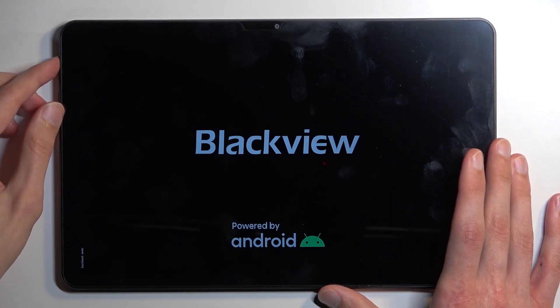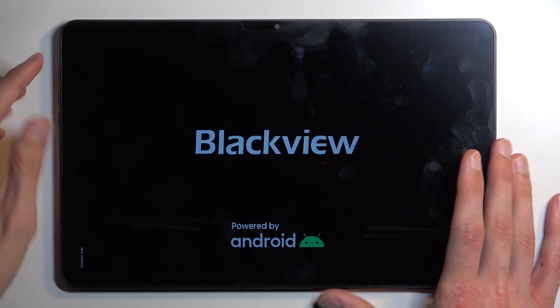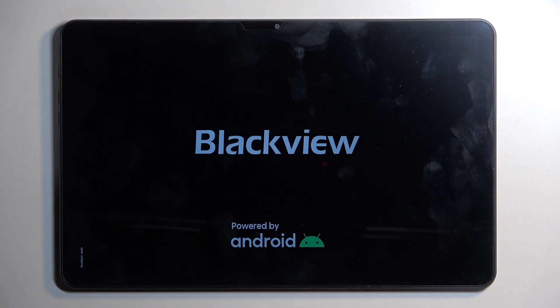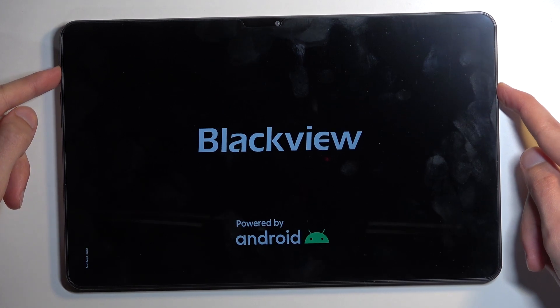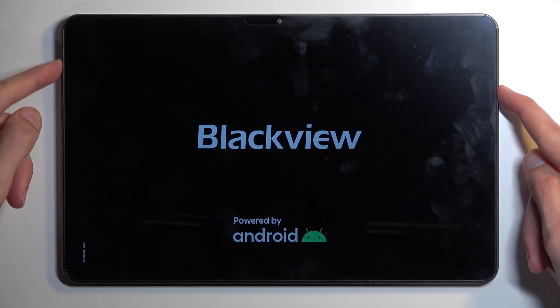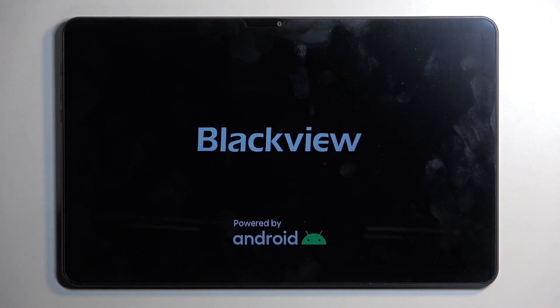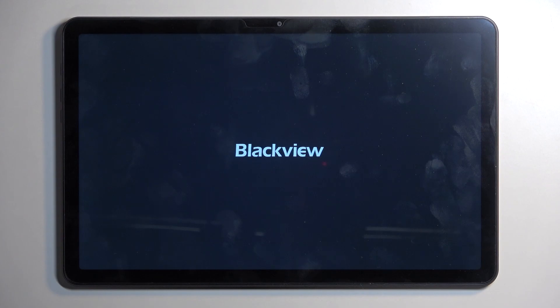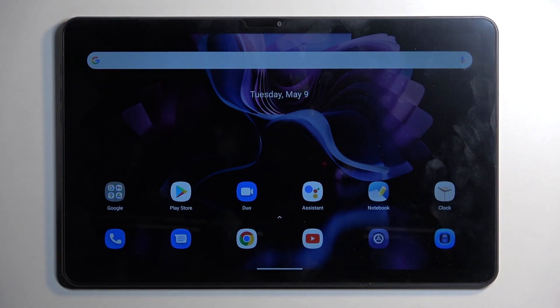In the previous menu where we had options, you could have selected reboot system now and confirmed it with the power button to go back to Android. Here in bootloader view, you just need to hold the power button until the screen turns off, and the device will boot back up on its own into Android.